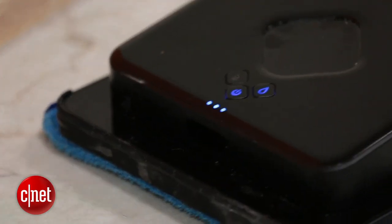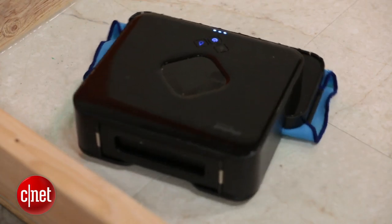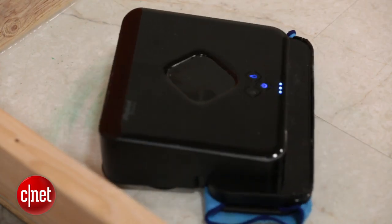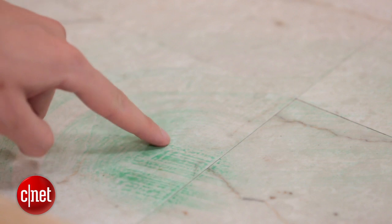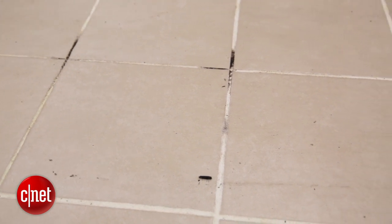We also tried using the Brava to clean more messy messes — things like pasta sauce, mud, and splattered oil stains. The Brava did okay, but mostly it just smeared things around, especially on tile where it's really smooth. On the ceramic tile we tested, it just didn't clean much of it up, and it left a lot of it behind in the grout.